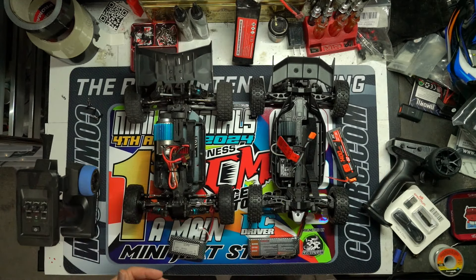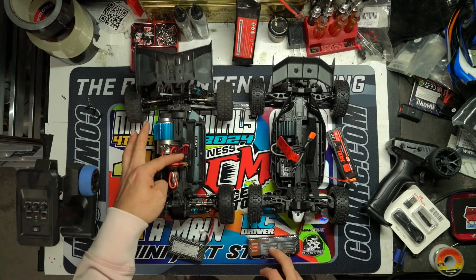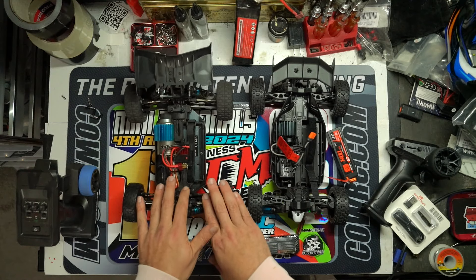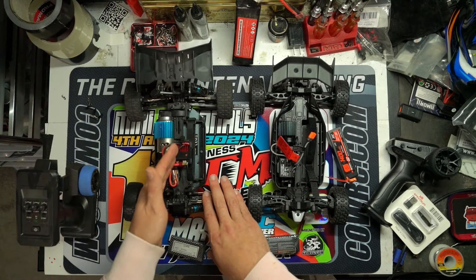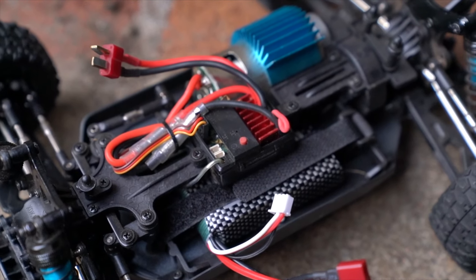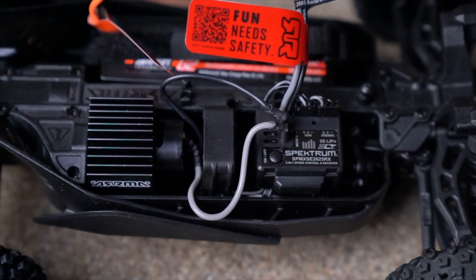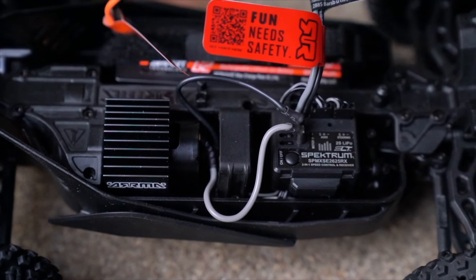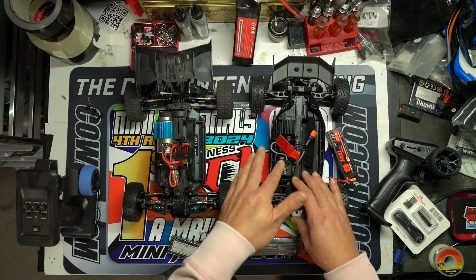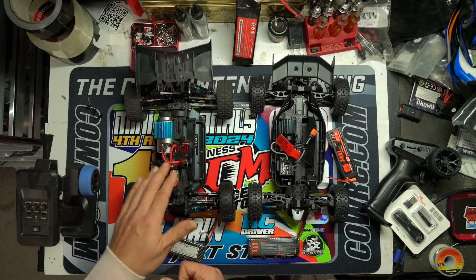With both running 2S batteries, there's a big electronics difference: the Relarlo comes with a 60-amp ESC receiver combo that handles up to 3S — I've even run the brushed ones on 4S and they handled fine. The Arma has an ESC receiver combo that's only 2S capable with a 25-amp ESC. So you can just grab a 3S battery and throw it in the Relarlo for much higher speeds.